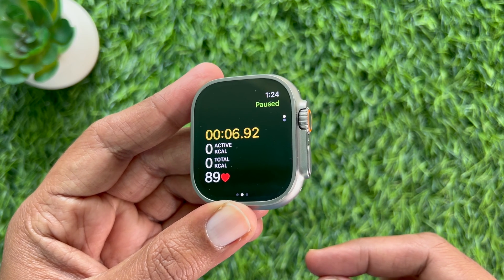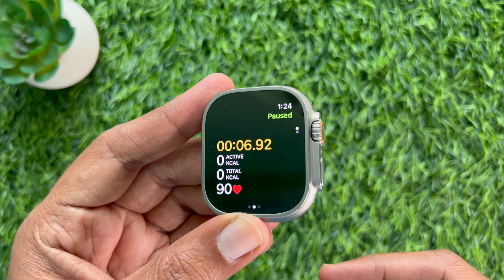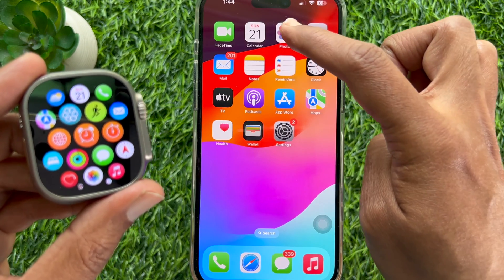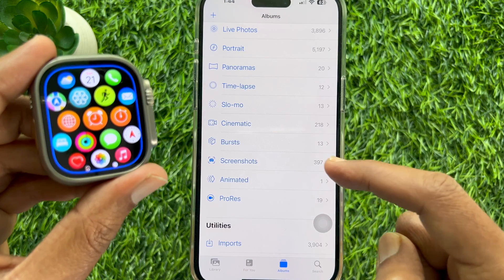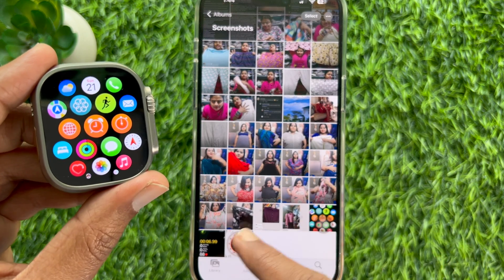So these are the steps to take a screenshot on Apple Watch. To view screenshots on Apple Watch, first open the Photos app. From Albums, scroll down a little bit and tap Screenshots — here you will find your Apple Watch screenshots.